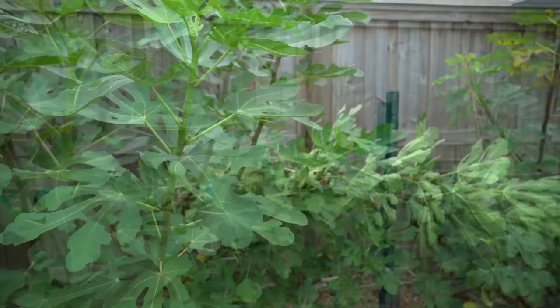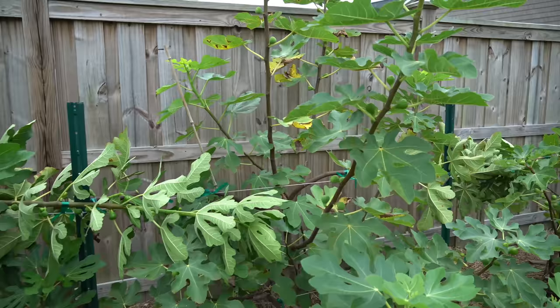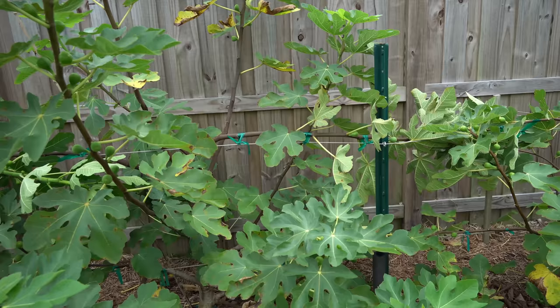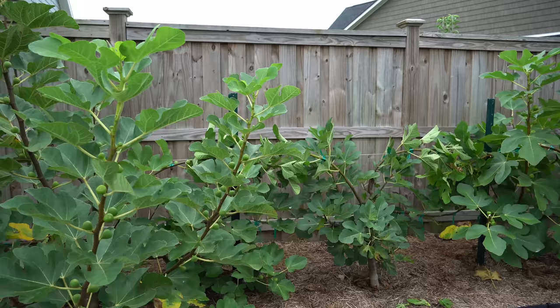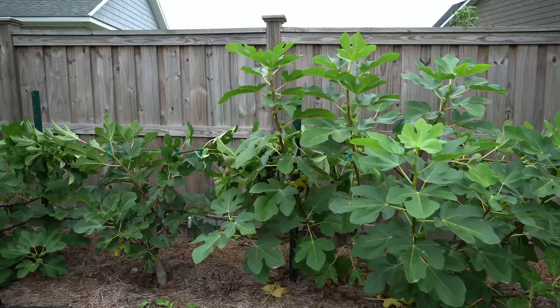Now we have all of our trees tied down — you can see the high cordons up here. Remember espalier is not an exact science. There is no right or wrong branch to tie down to either the higher or lower cordons. The best branches to grab are the ones in the best position that make your life as easy as possible. Once these trees go dormant and lose their leaves and you cut them back it's going to look a lot better, growing more controlled as you manage them earlier each season.